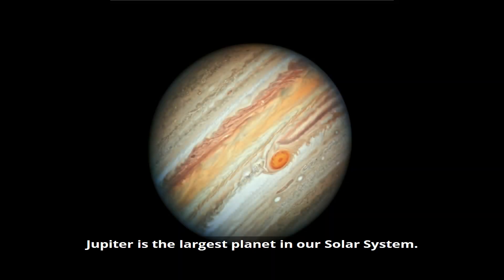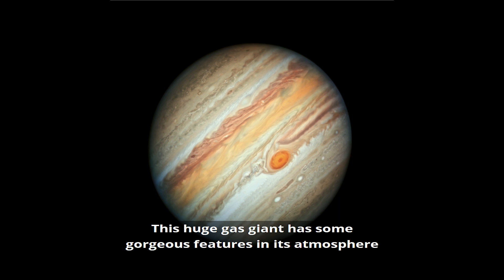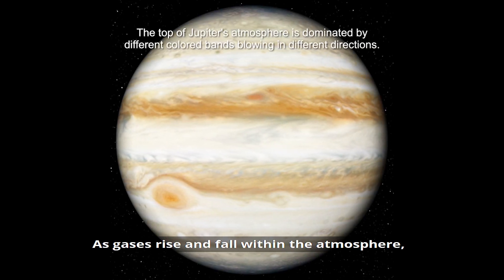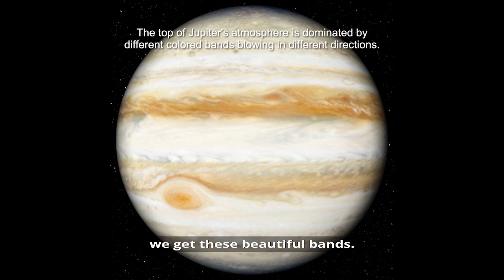Jupiter is the largest planet in our solar system. This huge gas giant has some gorgeous features in its atmosphere, including a great red spot, a storm that's been raging for over 200 years. As gases rise and fall within the atmosphere, and depending on their chemical compositions, we get these beautiful bands.